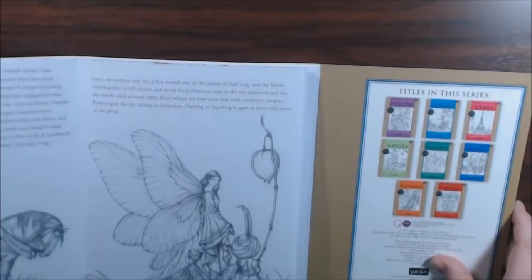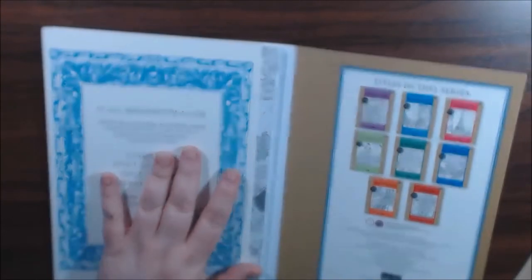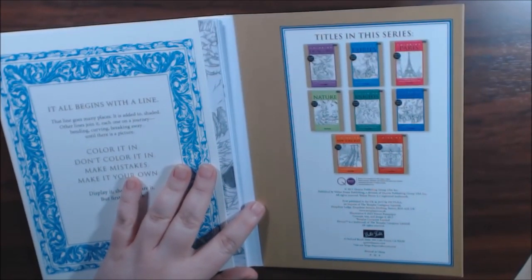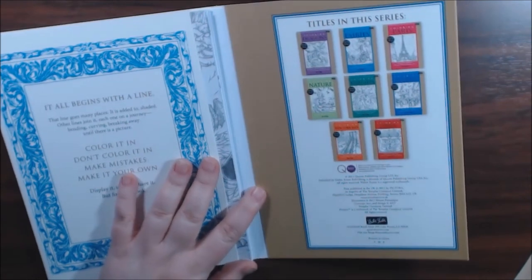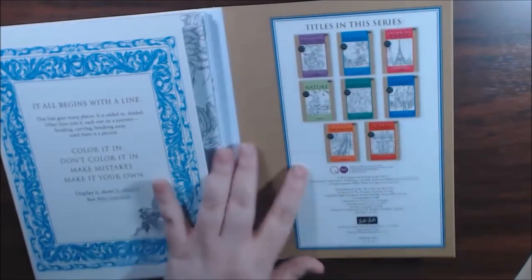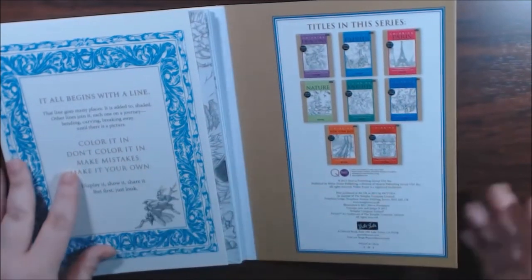It is very neat — I thought it was very different. They were very inexpensive; I think it was Book Outlet, under four dollars, probably around three. They have a whole bunch of titles in this series so I would definitely go check these out if you're interested.